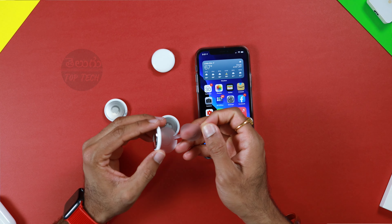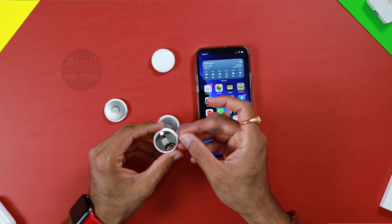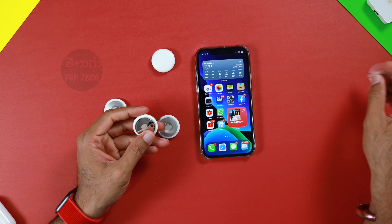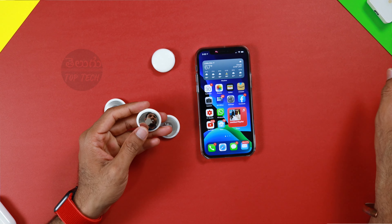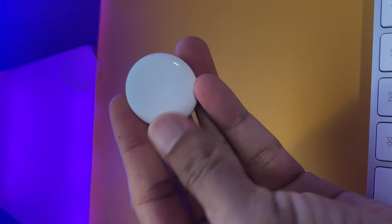I have removed the plastic wrapper. There is a circuit close, and you get a cute activation sound. The AirTag is now activated. It has a complete white plastic surface on the front.